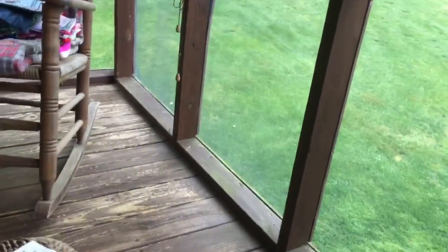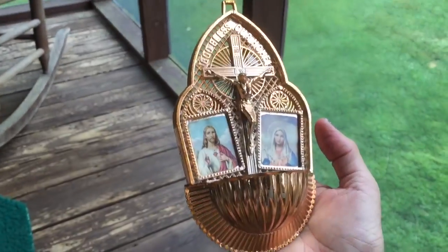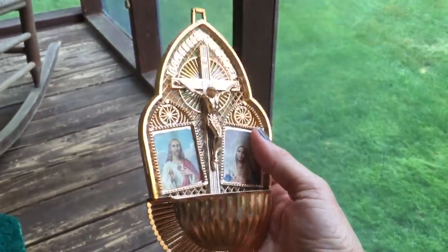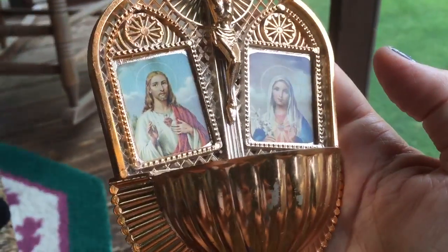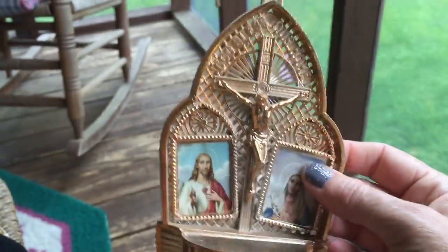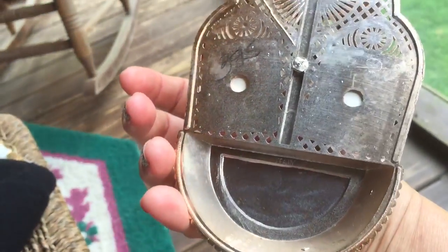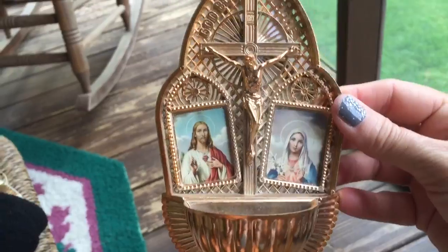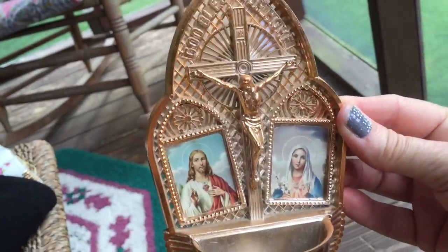And last, this is for Thrifty Teresa. I picked this up just to show her because I know she'd like it — she collects this kind of stuff. It's plastic, but it's pretty. It's a little wall hanging that says 'God bless our home.' On the back it says $3.95, then 75 cents — but I got it for a quarter. Can you tell me what would go in that hole? A little plant? Or holy water? I don't know. Anyway, that's for you, Teresa!